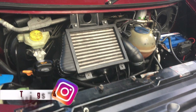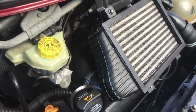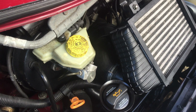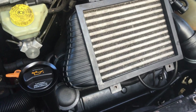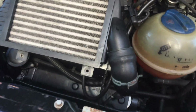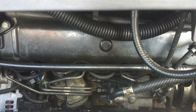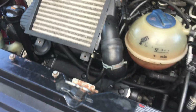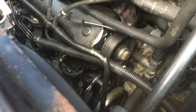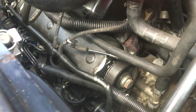Welcome back to another video on my T4 2.5 TDI. We're carrying on with diagnosing why it's running on four cylinders instead of five — we do have a misfire. Previously I said I was going to do a compression test, but I don't think we'll do that straight away. We know cylinder 2 is faulty. We've swapped the injectors, checked the fuel pump — it's not the fuel pump. It's a rotary pump and the timing means it just can't be the pump.